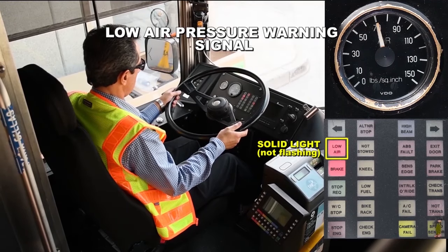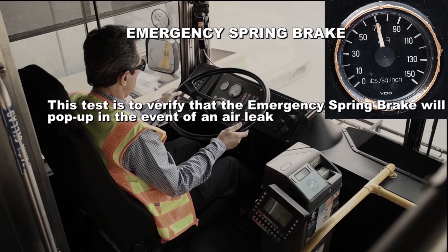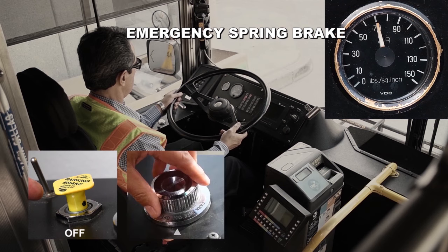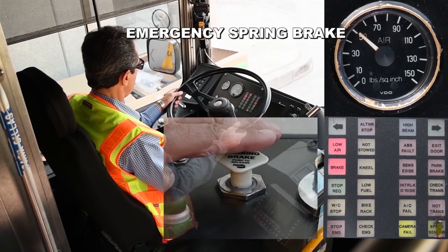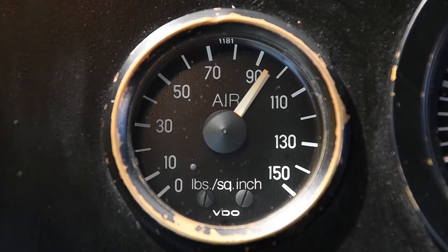Continue on to the next test with the engine off and the master switch on day run. Emergency spring brake. This test is to verify the emergency spring brake will pop up in the event of an air leak. With the parking brake released, engine off, master switch on day run, apply the service brake repeatedly to lower the air pressure. The spring brake should pop up at a minimum of 40 PSI. In this video, the emergency spring brake activated at 50 PSI. This is a good test. After completing this test, cover the service brake, confirm that the transmission is in neutral and start the engine. Make certain to build up the air pressure to cut out before starting the next test.